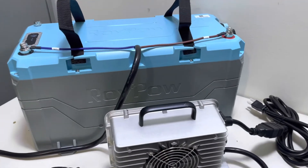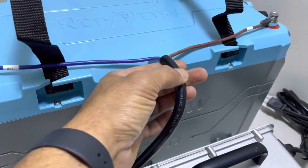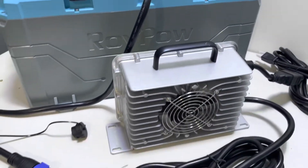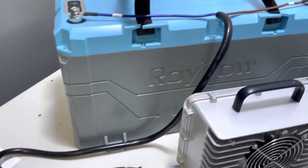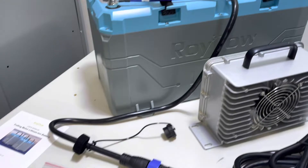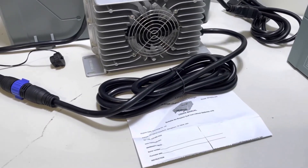The same thing goes for the 36 volt. You can widen this out if you need to by cutting this wire sheet. You get the 36 volt charger, onboard connector, user manual hardware, and also the user manual for the charger.